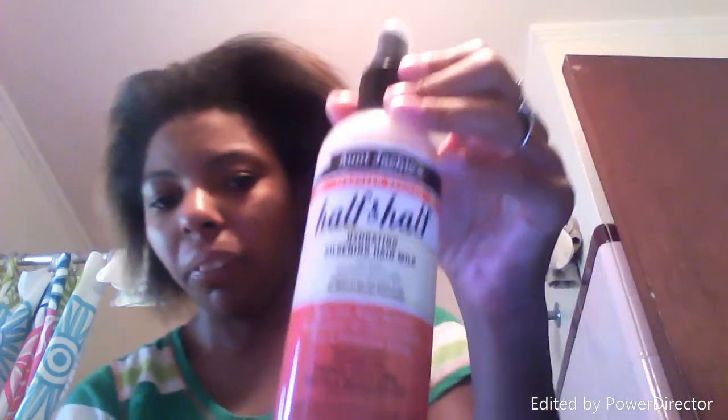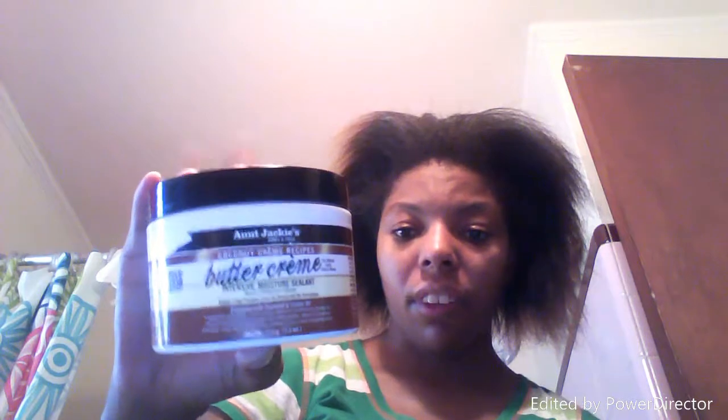I am going to moisturize my hair with the Aunt Jackie's Silken Hair Milk — the half and half. So I'm going to spray some of that around and all through my hair. And right before I add this, I'm going to put in some Aunt Jackie butter cream — this is the coconut cream. This is new, she just came out with this a couple of weeks ago. I'm going to try this out for the first time. Usually I use the Curl La La moisturizer, but I noticed they came out with a butter cream, so I'm going to try this out.